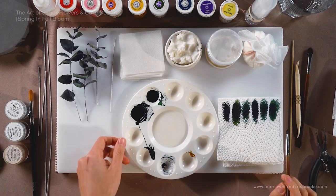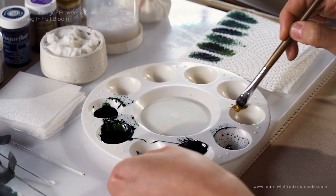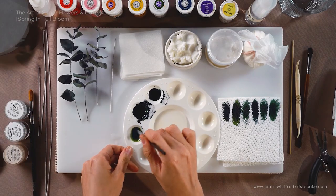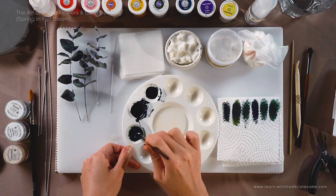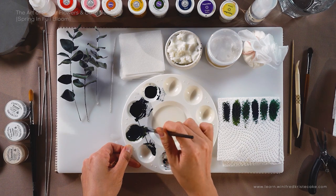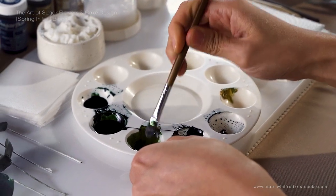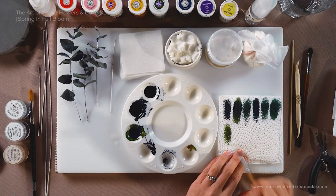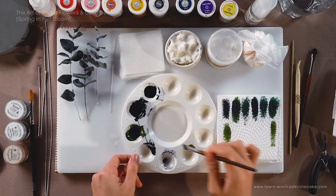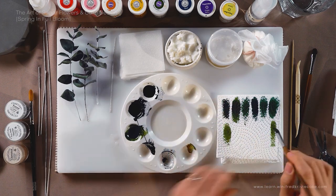Now I'm going to move on to mixing my next green — the juniper green and the cream tone. Take some of this green, put it here, and add some of the cream tones. I'm going back and forth taking some greens and some cream tones just to see where I get. I love that this cream is giving me a mossy green look — it acts as a really nice highlight on our eucalyptus as well. I'm happy with it, just going to mix a little bit more and work with it.